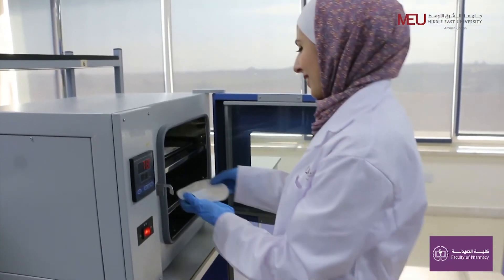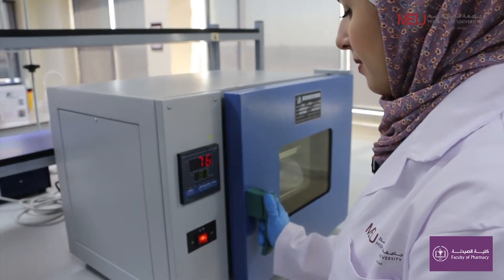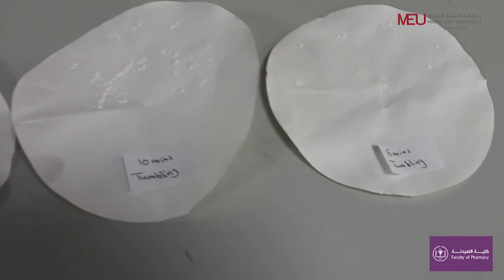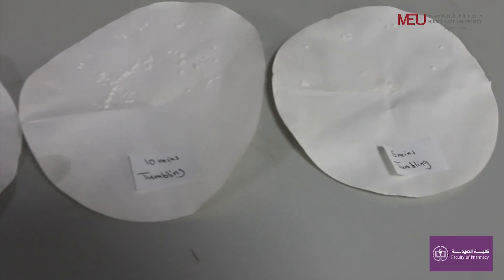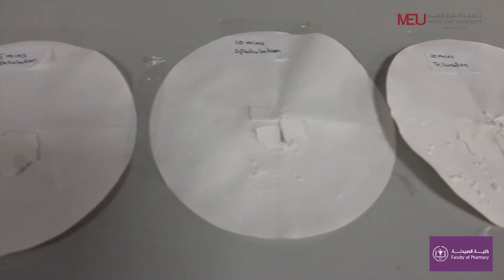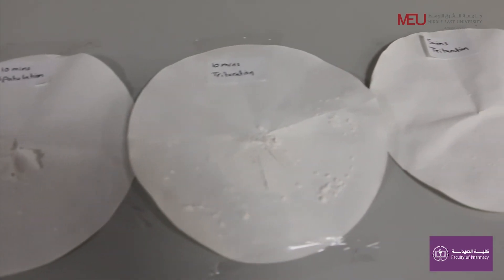Dry the filter paper in the oven and determine the amount of talc retained on the filter paper. Compare the results obtained after five and ten minutes of mixing using the three different methods.